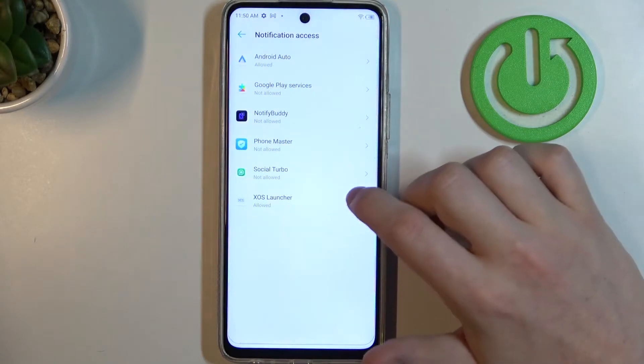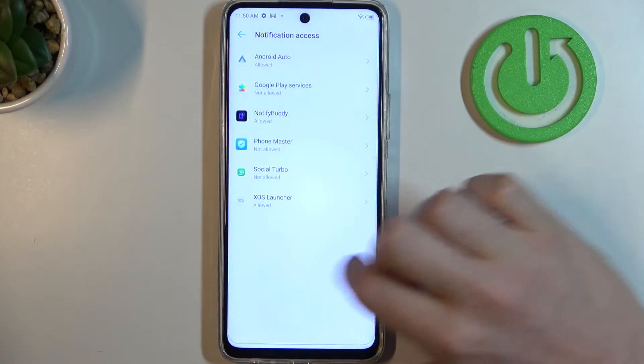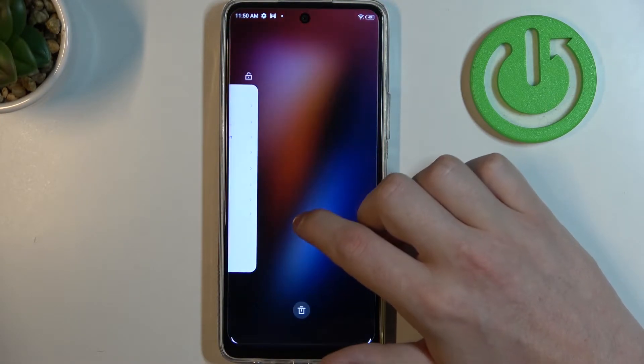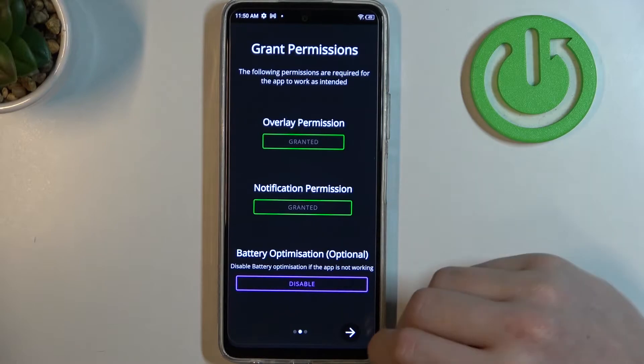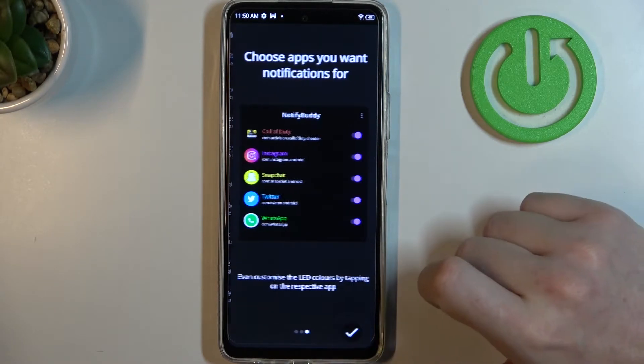Go back and also grant the notification permission. This right here is battery optimization, and it's optional to disable it. If the app doesn't work properly, make sure to go back and disable it. Now let's move to the next step.